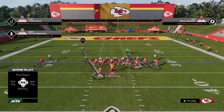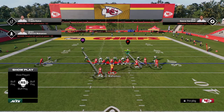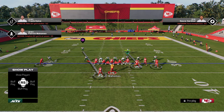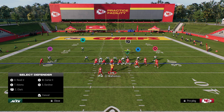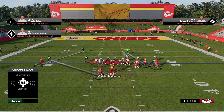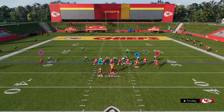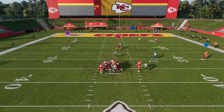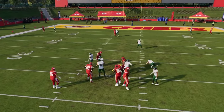And then our send six. The way I like to send six here is we're going to slant the D-line inside and I'm actually going to blitz this slot corner. The reason for that is because I believe that using the right side defensive end is the best way to user here. And if they block a running back, a lot of times this will result in some crazy pressure disengaging up the middle.